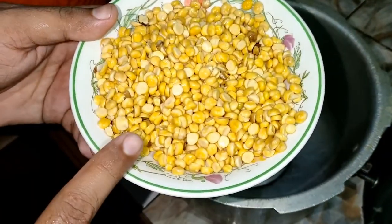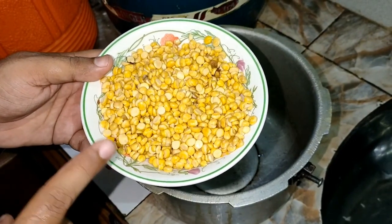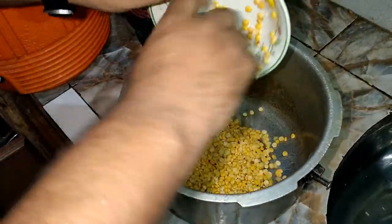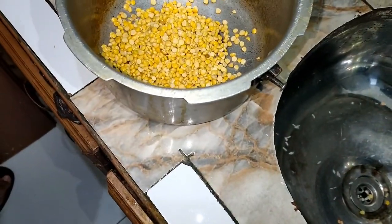We have some chana dal which we have soaked for one hour before. We have drained off the water and now we will put it in the pressure cooker. We will put the chana dal in the pressure cooker.